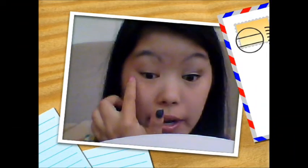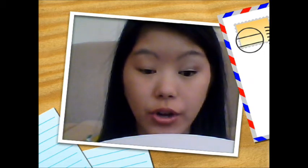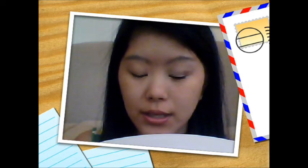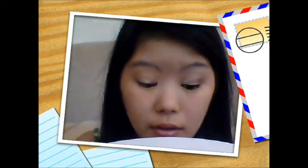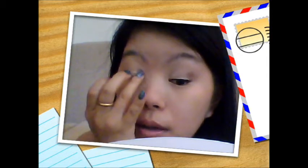I already did this eye, so I'm just going to recreate it on this eye. I'm going to start out by priming my eyes so the eyeshadows will last longer and won't crease. This is the Intense Shadow Blast from CoverGirl. You can use any primer you like. I'm just going to apply it directly to my lid and blend it out with my ring finger. Just blend, blend, blend.